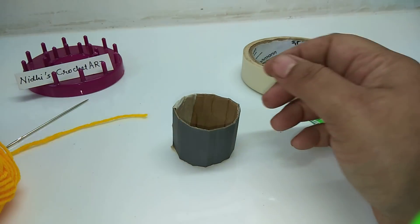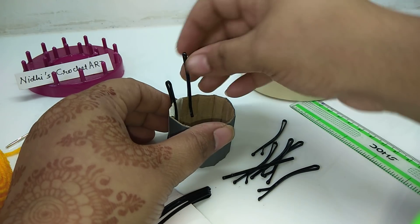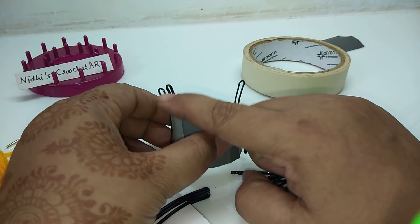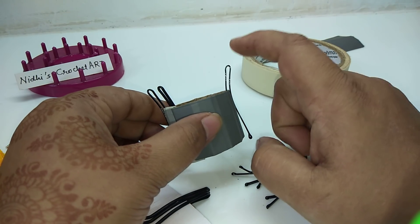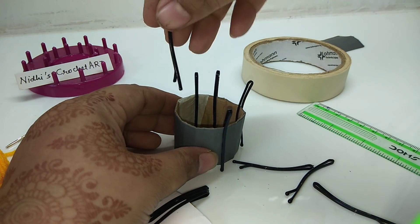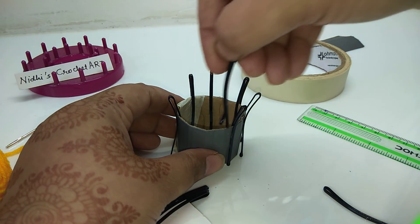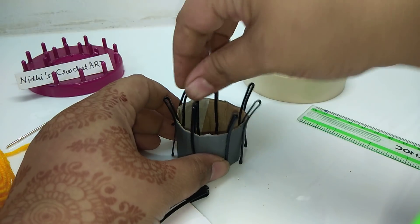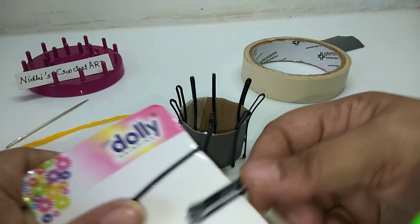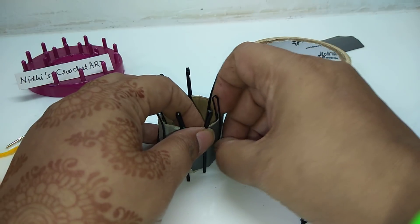Now we will insert a total of 12 black hair pins — like this: one, two. See, in this way you have to insert them, just check out the position. We will fix them diagonally like this.